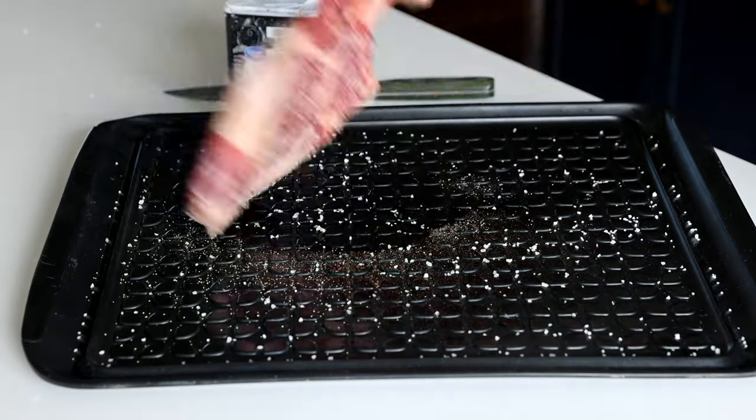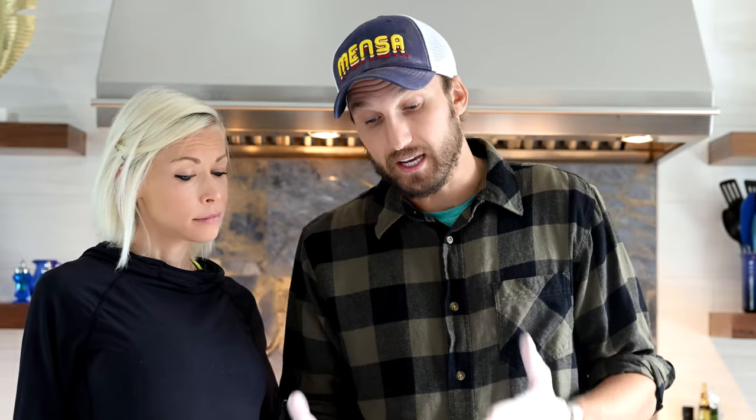So you apply a liberal coating of salt to both sides of your meat, and then if you like, you can also add a coating of pepper. Some people don't like pepper on their steak — those people are called losers. So we're going to go ahead and add some pepper too. Now your steak is fully seasoned and ready for the grill. If you've got a good steak, you are ruining your steak by adding steak sauce.